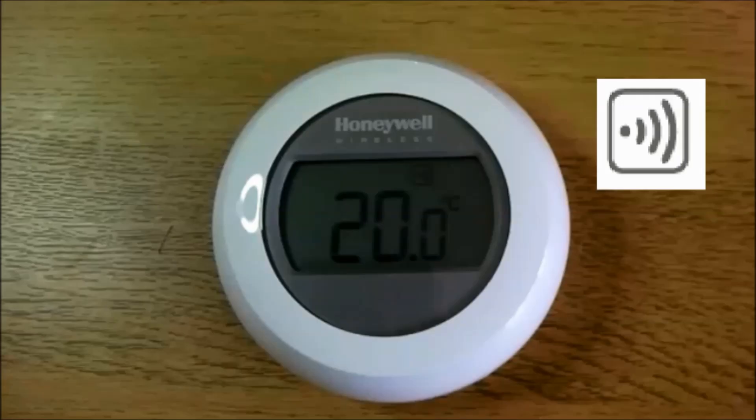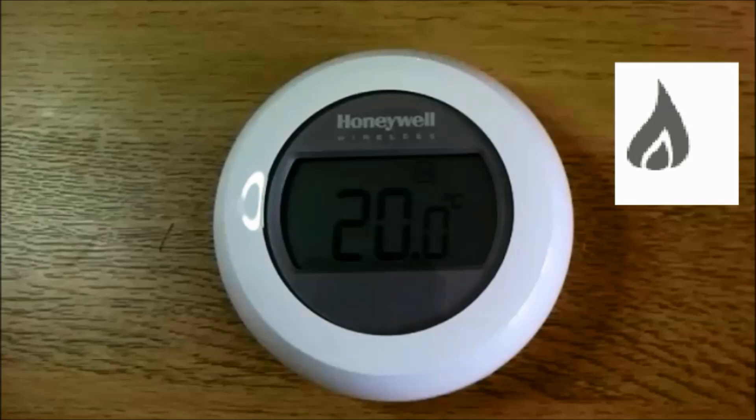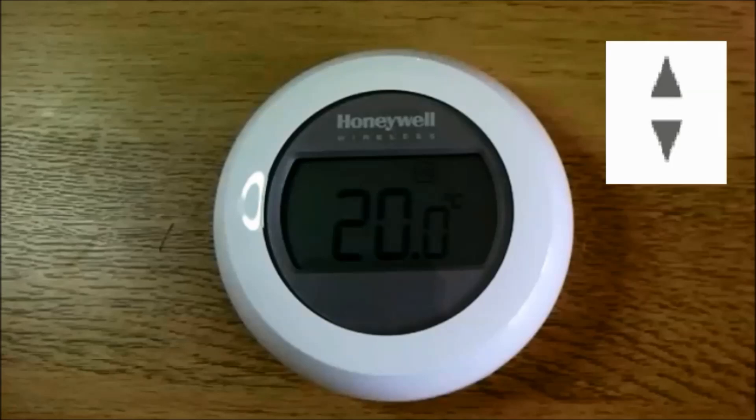First I'll explain the symbols on the display. This one indicates that the thermostat is bound to the EVA home base controller. This indicates that the thermostat is calling for heat. And this indicates that the temperature on the display is the set temperature rather than the room temperature.